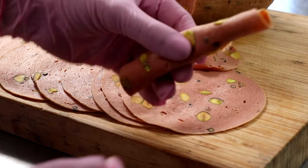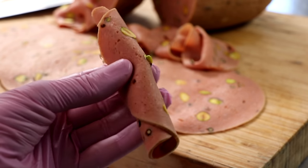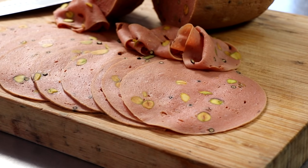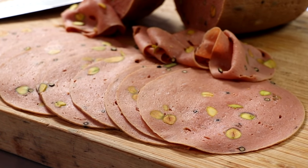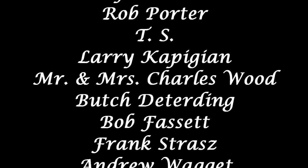If you have any questions on how to make this all-beef mortadella, be sure to leave them in the comment section below. If you got anything out of this video, give it a thumbs up and don't forget to share it on your social media. If you're new to this channel, welcome — we invite you to hit that subscribe button and the notification bell so you can get notified of all future uploads. Thanks again for watching. We'll see you next week.